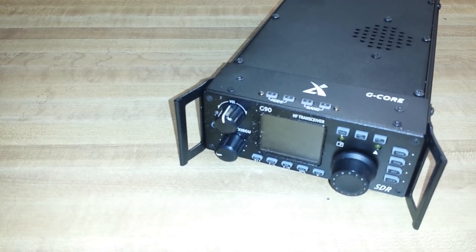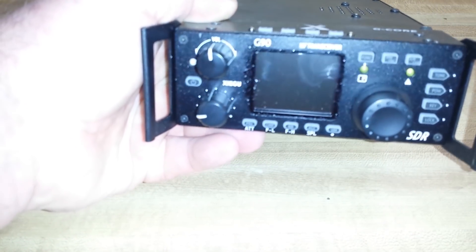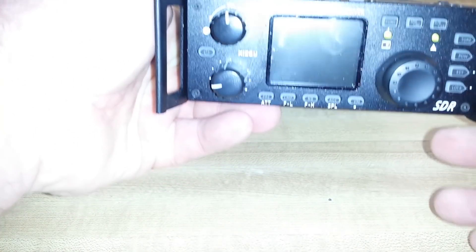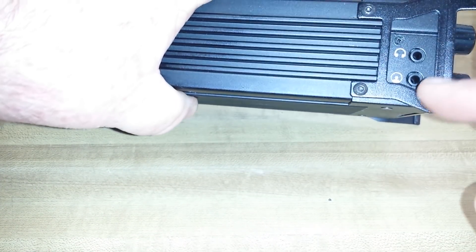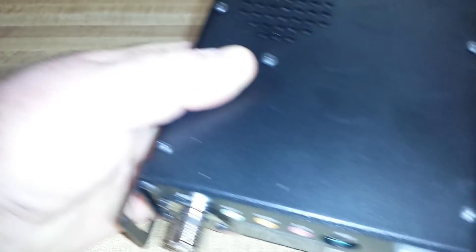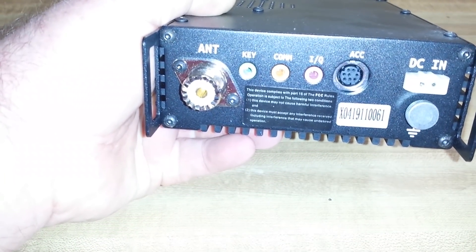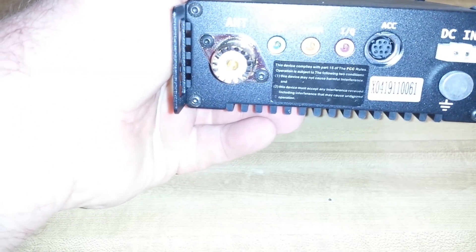I'll show you the reason I bought it — it's basically the size. There's a ton of stuff going on the front panel. There's a microphone connector on that side, a headphone jack, and a data port for doing software or firmware updates. Built-in speaker. On the back we have our SO-239 antenna connector, a key jack, a com port, IQ, our accessory port for data modes, ground, and our power.